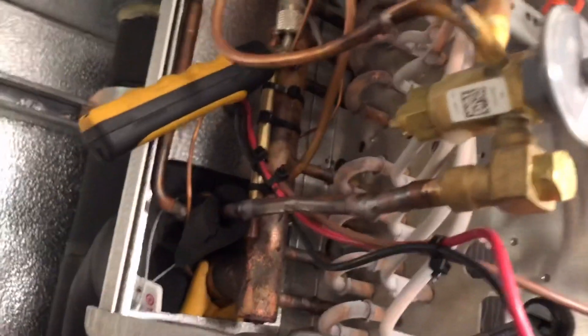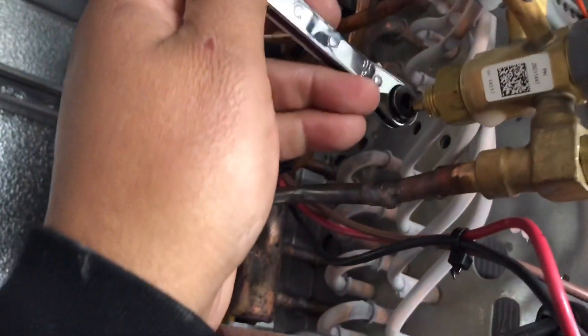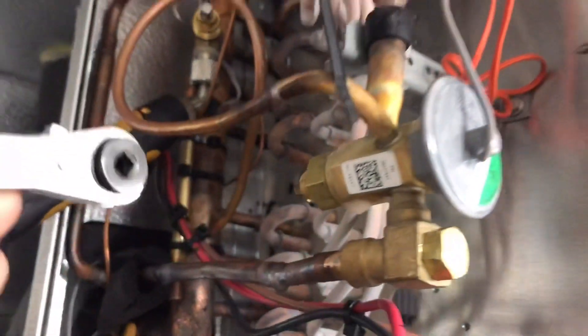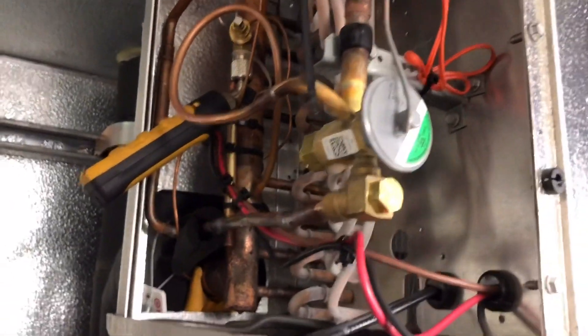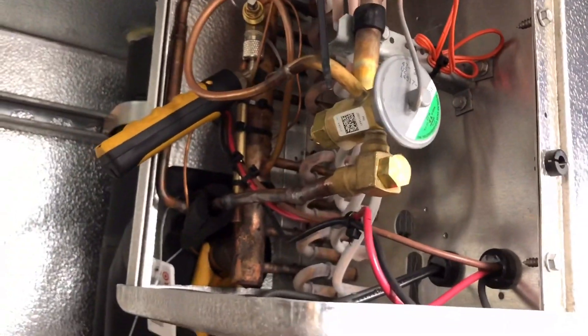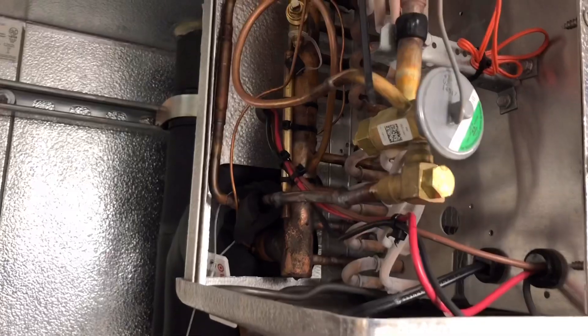That was a little bit too much — I went a little too far on the adjustment. So we're gonna come back about this much. We want to get it between four to six degrees on the freezer. Check back in with you guys.